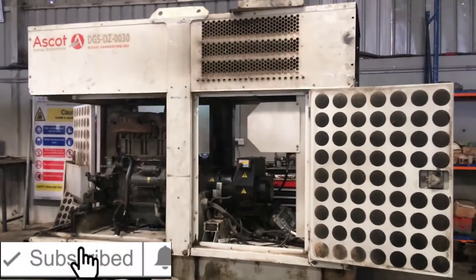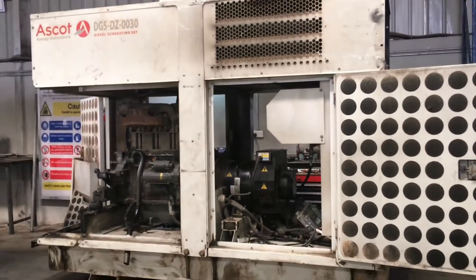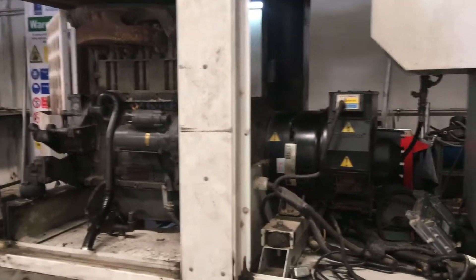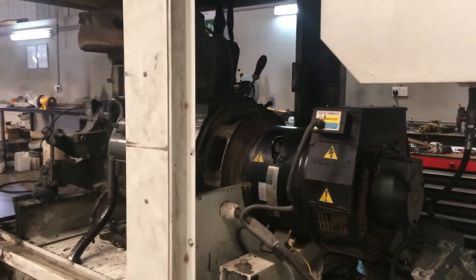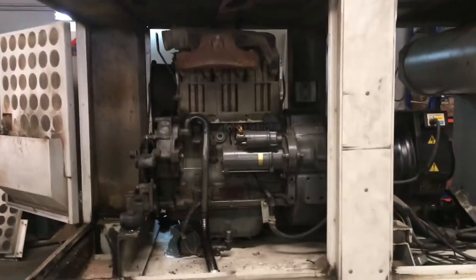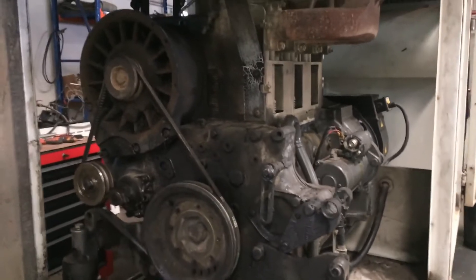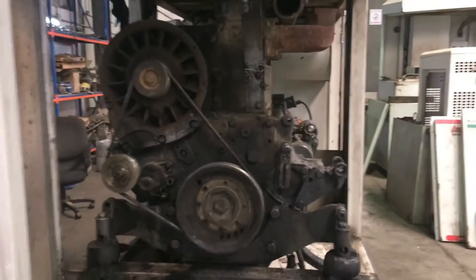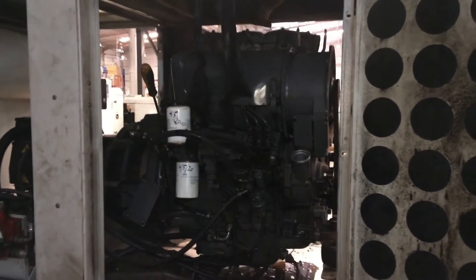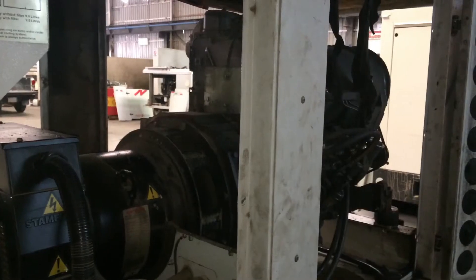Have a nice day to everyone and welcome back to my channel. I have a new overhauling project here in our company inside our workshop. This is the Deutz F3L914 three-cylinder air-cooled diesel generator engine with a maximum capacity of 30 kVA at 1,800 RPM, 60 Hertz. First, we're going to remove or disconnect all the harnesses and wiring of this generator.